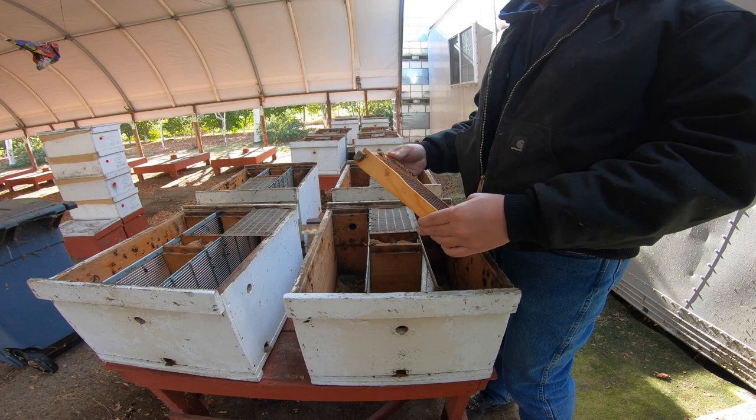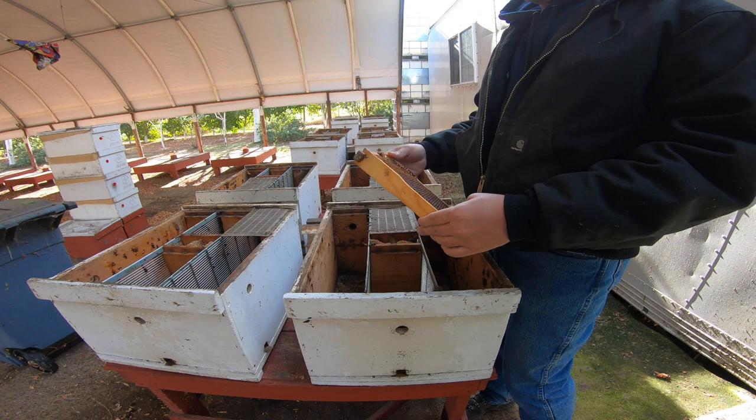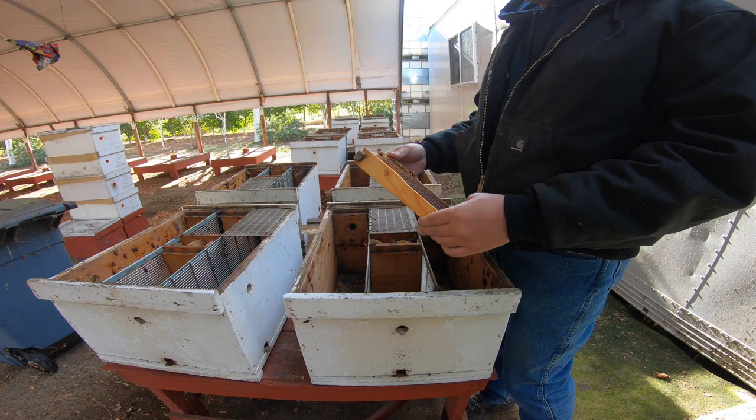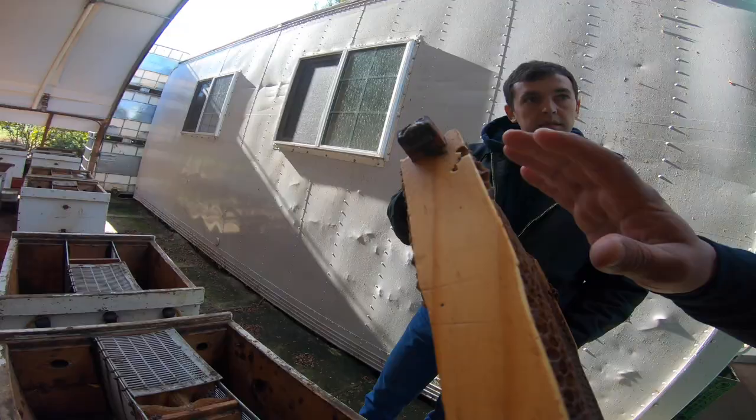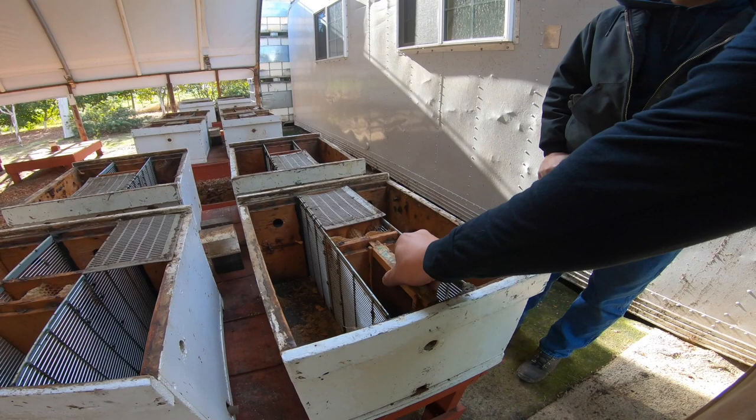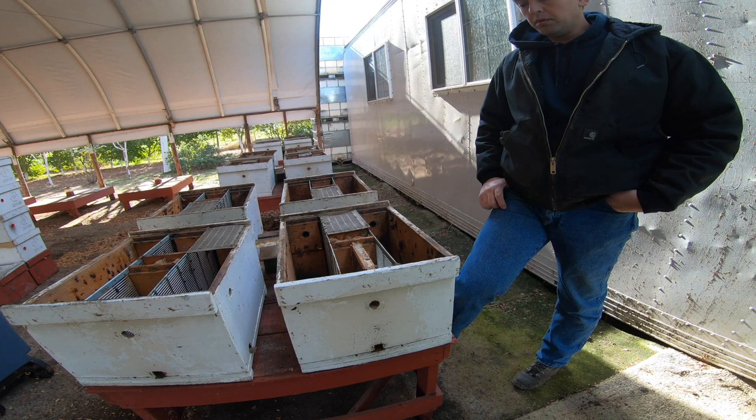This setup uses a queen excluder on just a full frame — it's easier to maneuver and easier to hunt for the larvae. We graft about 1,200 to 1,400 a day, depending on the time of year. We used to do seven days a week; now we do six. We just don't graft on Sundays because usually people don't take orders on Sundays.